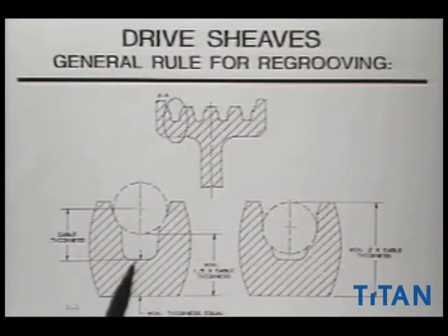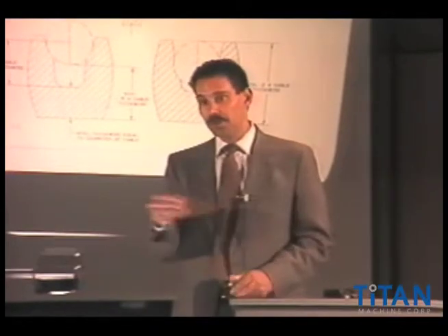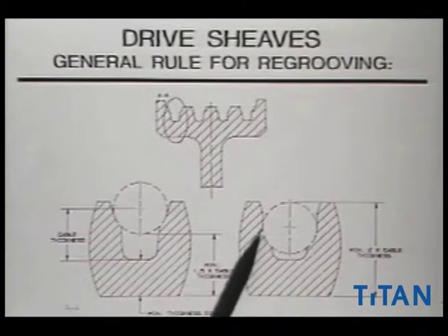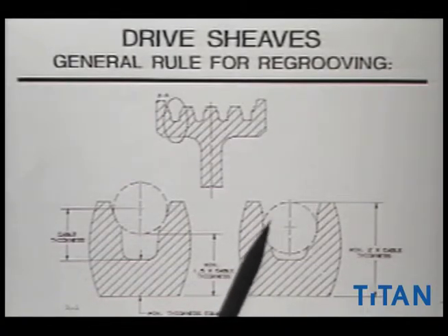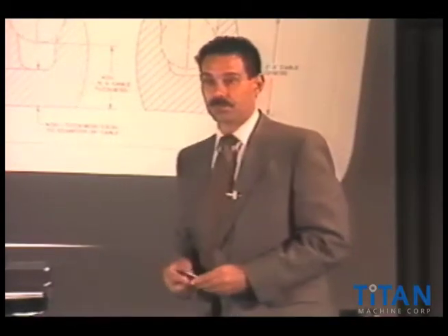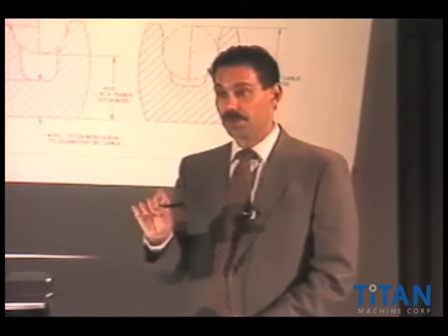As the cable goes further down in use into the drive sheave, we start seeing it sinking down. The cable wears as well — the outside portion of the cable — and we see a big fluctuation in cable diameters today. This clearly shows the cable is much further down into the groove, almost at the point of bottoming out. A little further down it would be bottoming and probably losing traction. The question is whether this particular sheave is re-groovable. You have to have sufficient material beneath the bottom of that sheave groove in relationship to the diameter of the cable. So if we're running half-inch cable, by the time we're finished re-grooving, underneath the rope-groove seat, this material thickness should be a minimum equal to the thickness of the cable.